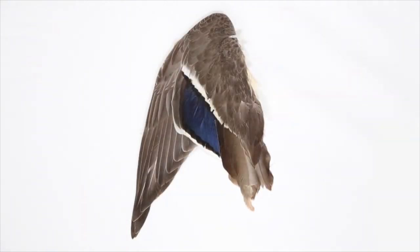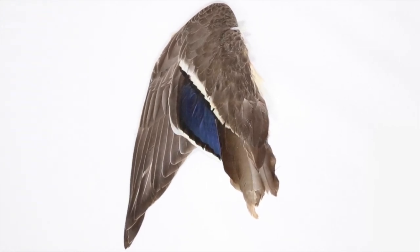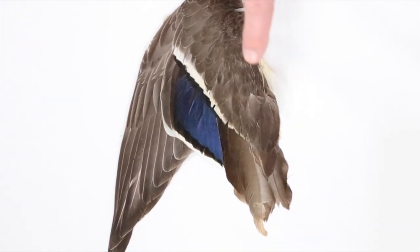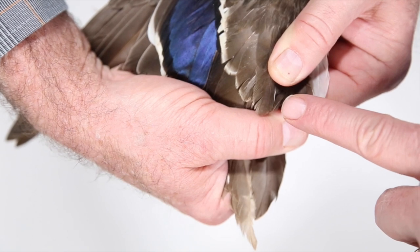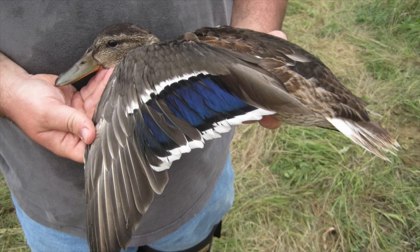Sometimes it's not as easy, especially when you have a young of the year bird. This is a wing from a young of the year female. The wing feathers on young of the year ducks aren't as strong as they are on adults, so often they show quite a bit of wear and tear. The ends of the feathers over the tertials on this wing are pretty worn, so some of that white tip is worn off. But you can still see that the overall appearance is of a white bar that extends across the tertial feathers.